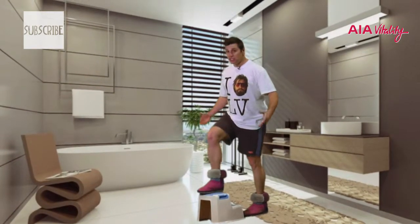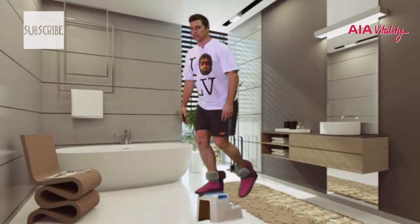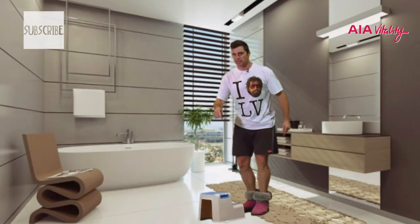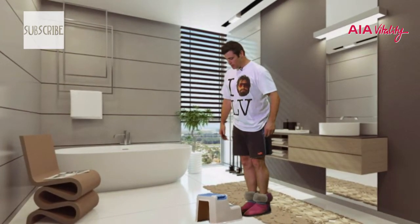When you step up, just as an example — step right up to full extension and then come back down. Remember, if you want to go to the first step you can, or you can go to the second step. When you retest in six weeks' time, make sure it's exactly the same. Okay, away we go.